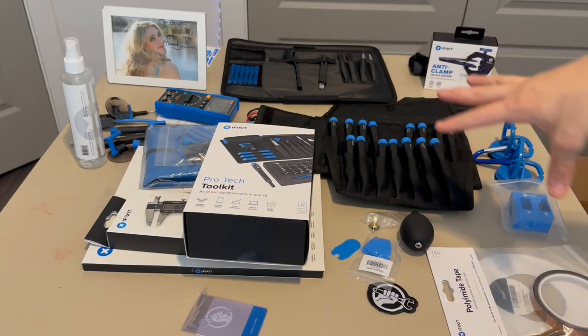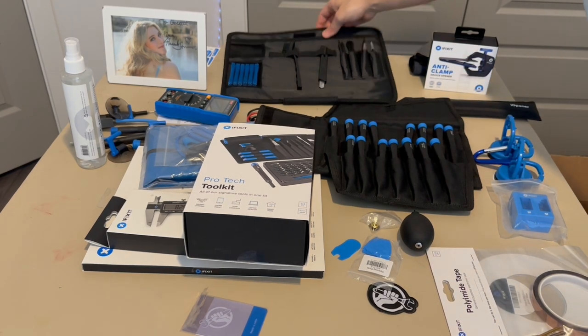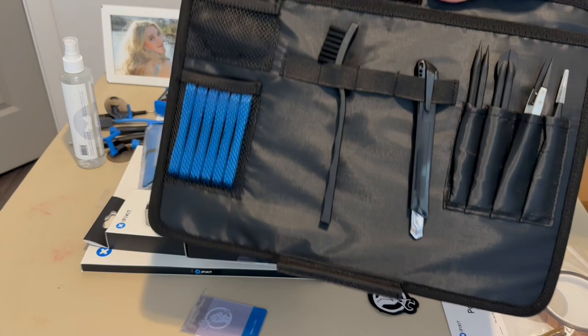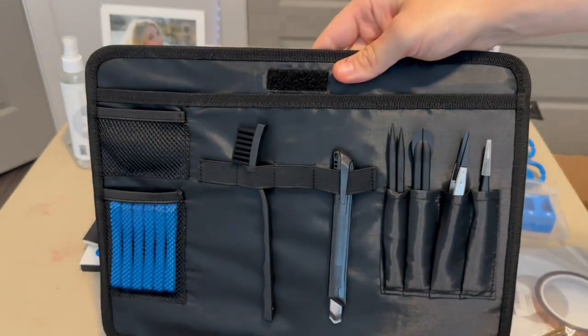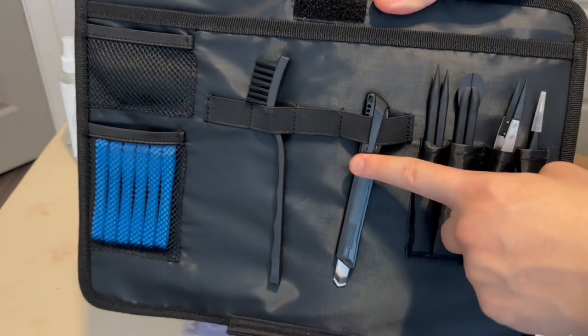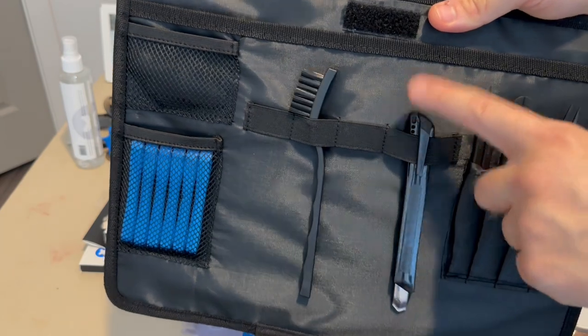Here's everything we get in the iFixit Business Toolkit. One thing I forgot to mention: the back compartment of the toolkit can actually be removed with the Velcro that sticks it down to the carrying bag. We also get a box cutter in here, which I'm not going to use in this video.